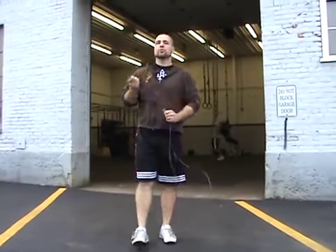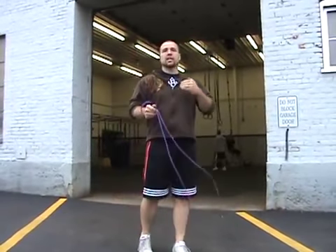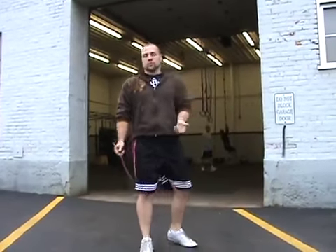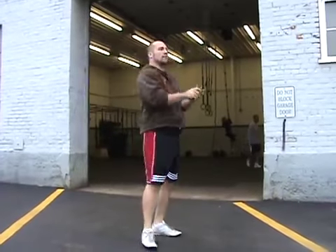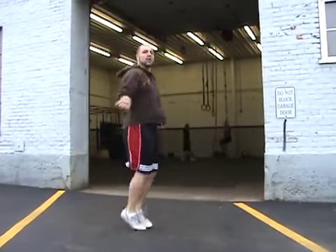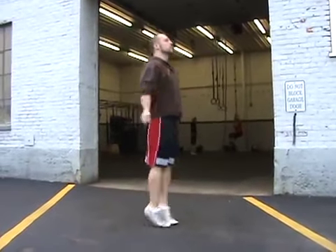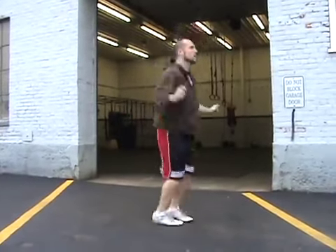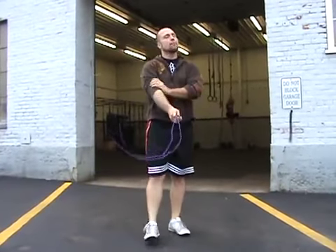Something to pay close attention to when doing a double under is that between your regular jump and your double under jump, nothing changes except the height. I'm not bringing my feet up or tucking into a position — that's going to be goofy, maybe hit the ground and stop. Everything stays exactly the same: regular jump, double under, regular, double under — nothing changes. Doing those extra movements expends a lot more energy and is going to wear you out a lot faster.